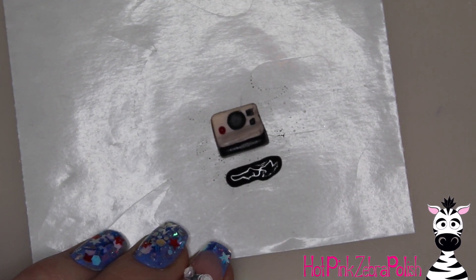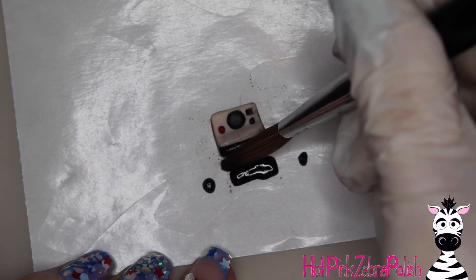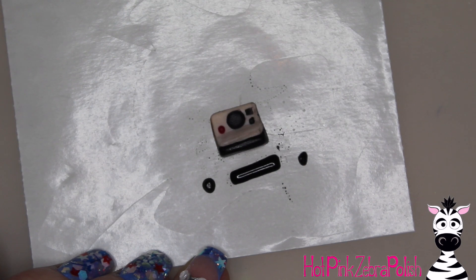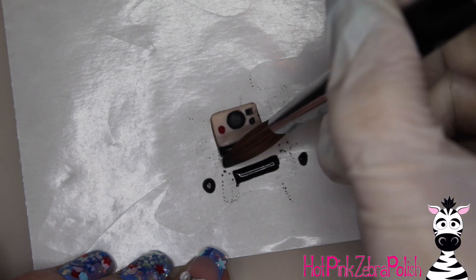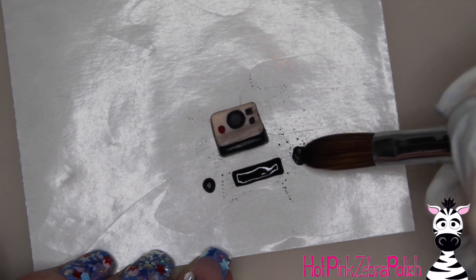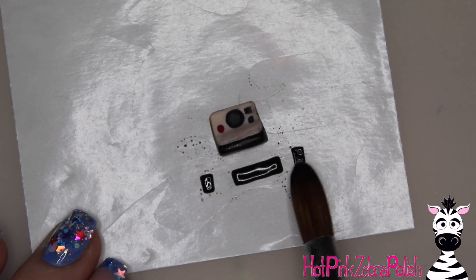Next we're going to sculpt three more pieces not currently attached to the camera — a bottom piece and two side pieces. This creates a gap between the main camera body and the bottom edge, giving you a slot for your little Polaroid to slide through as if it's being printed out. Sculpt that bottom piece and just eyeball it for size — you can always file it if it's too wide, or add more black acrylic later.